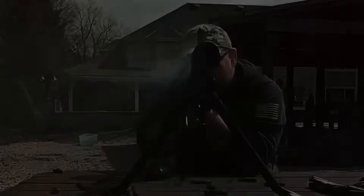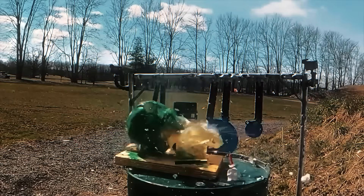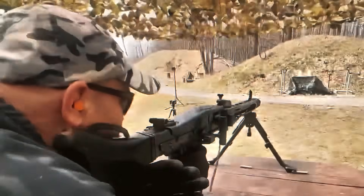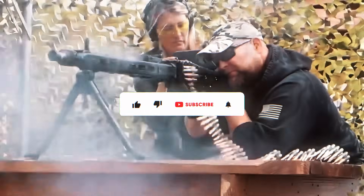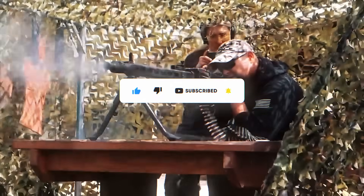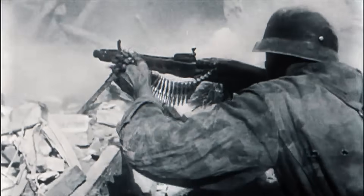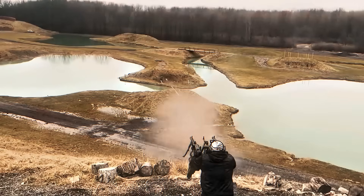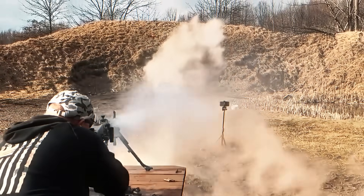The MG42 was more than just a weapon — it was a masterpiece of engineering that redefined what battlefield firepower could mean. With its blistering rate of fire, rugged construction, and unmatched versatility, it became one of the most feared machine guns in history. Even decades later, its legacy lives on in modern weapons around the world. Was the MG42 the ultimate war machine, or simply the most infamous? Would you want it on your side, or would you fear facing it? Share your thoughts in the comments, and if you enjoy learning about the engineering behind history's most legendary weapons, subscribe for more.